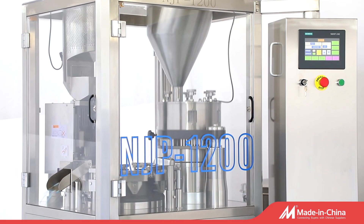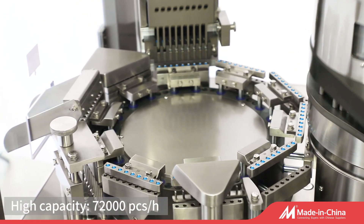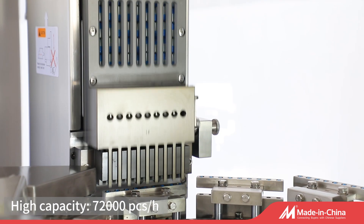The NJP 1200 is designed for filling powder pellets into capsules. The machine can be divided into upper and lower components.